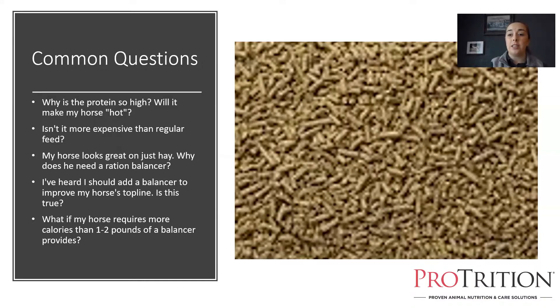The other question we get about ration balancers has to do with cost — isn't it more expensive? Not if you're feeding both products correctly. If you're only feeding one pound of Strategy to your horse a day, then yes, a pound of Enrich Plus will cost more. However, if you're only feeding your horse a pound of Strategy per day, you're not feeding that product as designed, so your horse isn't getting the benefit — he's really getting a treat, not nutrition. Per nutrient, ration balancers are actually more cost effective as long as the horse is an easy keeper. With hard keepers, ration balancers are not the best way to go from a nutrition or cost perspective.